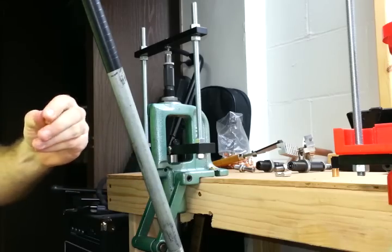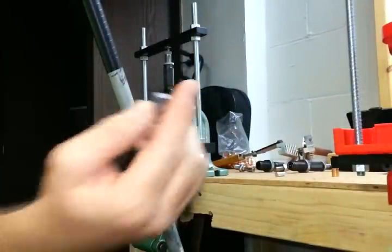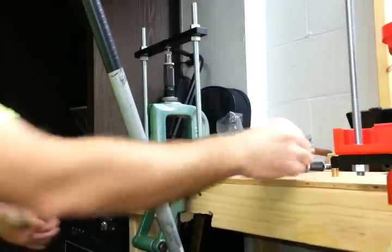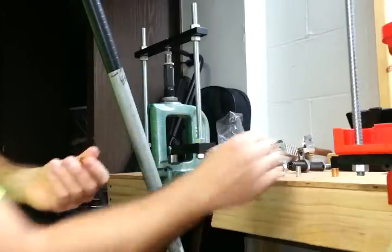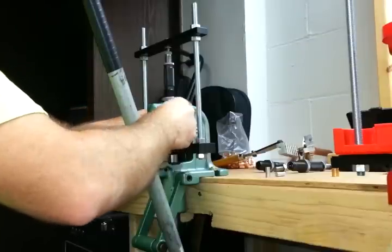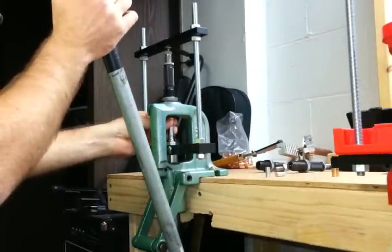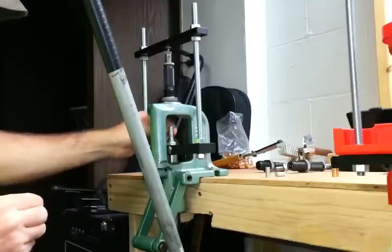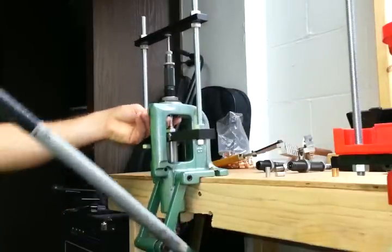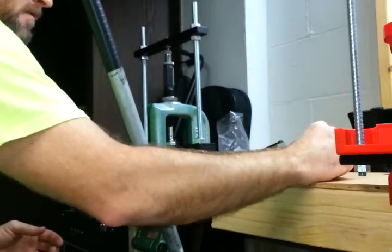I'm going to be using commercial jackets and lead cores that I cast using an adjustable core mold, which I'll show you at the end of the video. We'll start by taking the jacket and one of our cores. Put our base punch in first — this is the core seat die. Put a little bit of lube on the punch. Seated — I already did one earlier.